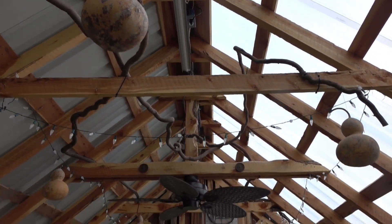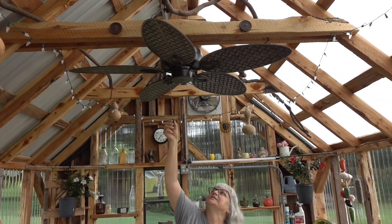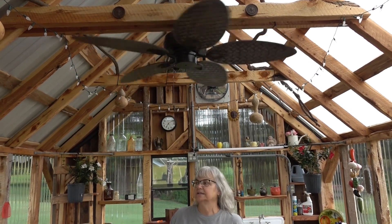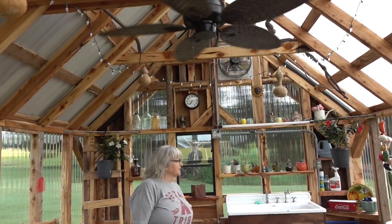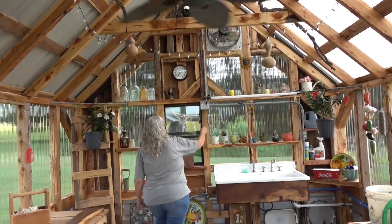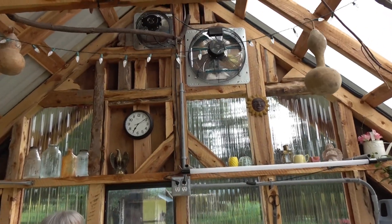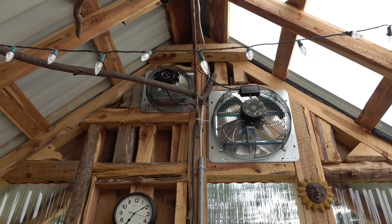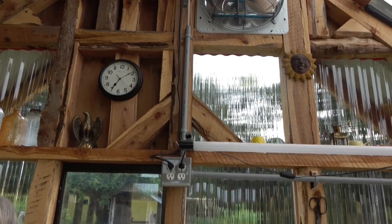And then our ceiling fan — I love this. It turned out to be perfect; it actually looks like a great big flower. It's really nice when you're in here working — it gives you quite a bit of wind. I also have fans up there that come on, and the big fan comes on through a thermostat.